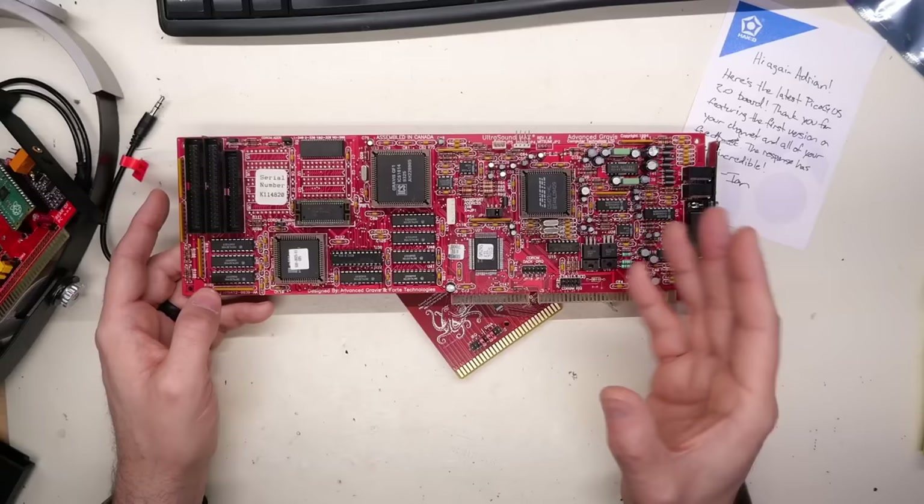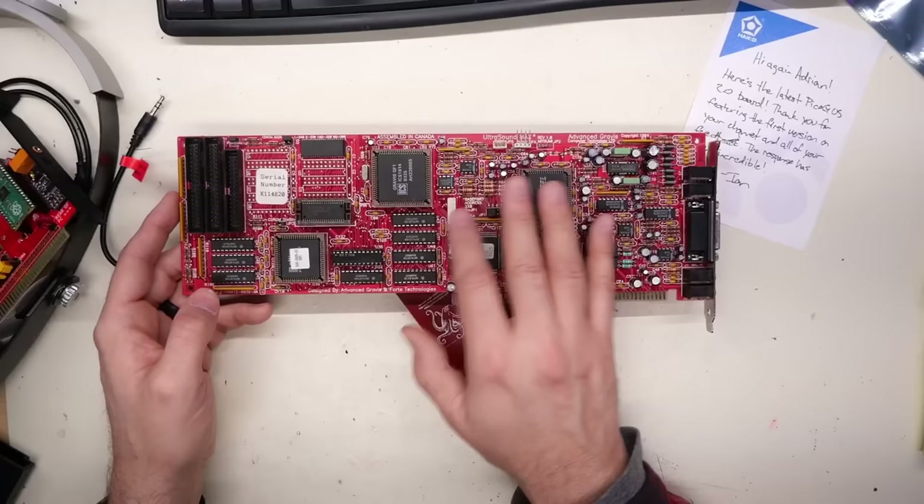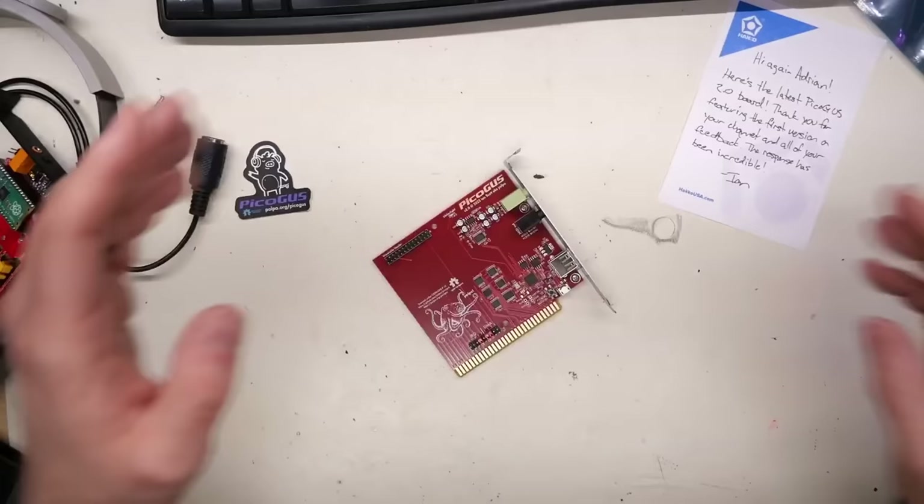In the 486 era, if you were trying to do 32-channel playback of digital audio, a lot of CPU power would go to sound playback if you were using a standard two-channel stereo sound card. The GUS takes that load off the CPU. There's a good number of games and lots of demos that use the Gravis Ultrasound. They didn't sell that many of them, and therefore nowadays they're very expensive.